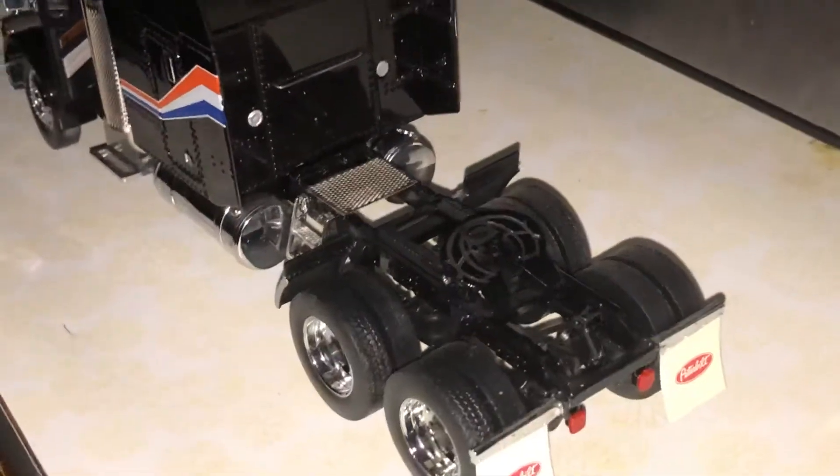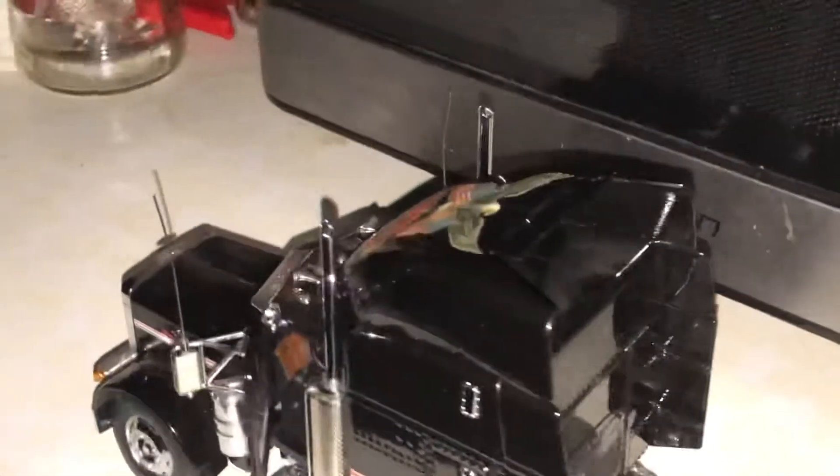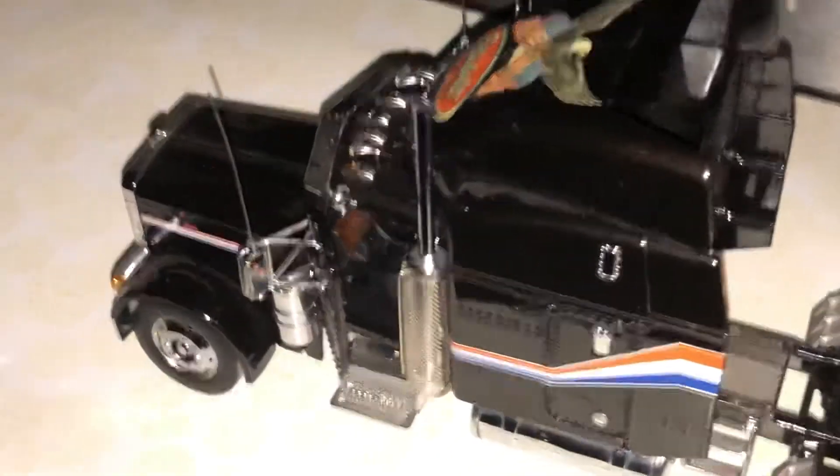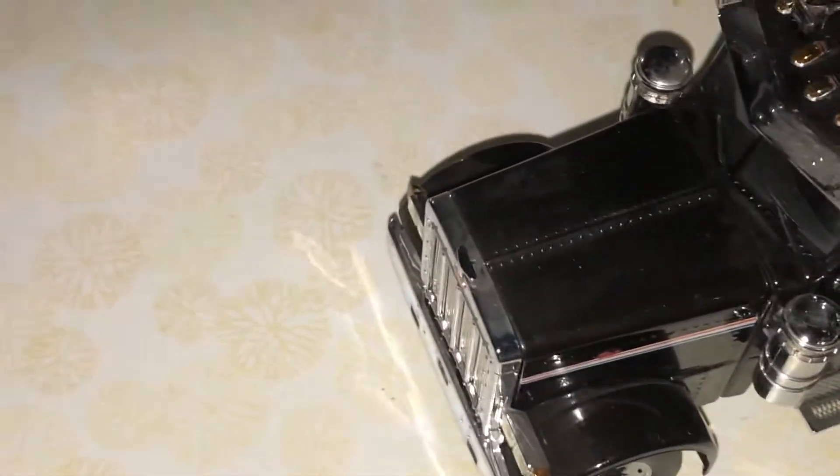I've seen this paint scheme on a few other model 379s. I'm trying to remember if Jada did one as well.